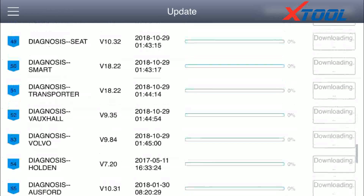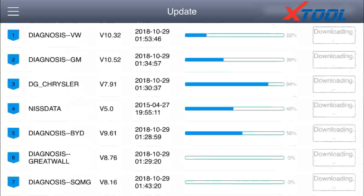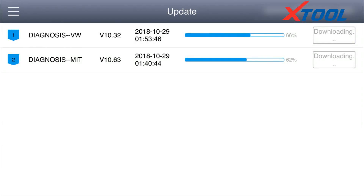Then we begin to download the software, as the app on our phone does not contain the software. We need to activate it and finish updating all the downloaded software. The software is large, so please connect to Wi-Fi to download.